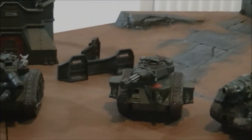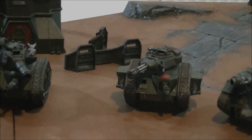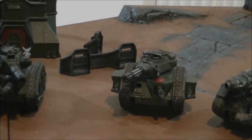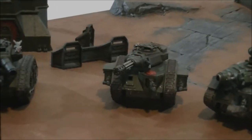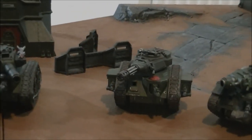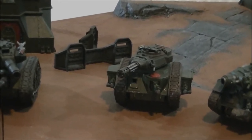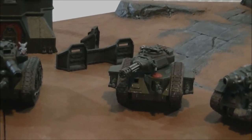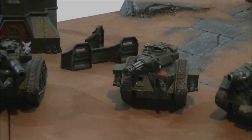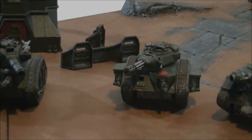The Punisher as well — that's also relatively cheap, about 140 points. 20 shots, Strength 5, no AP, Heavy 20. If you give it heavy bolters, you've got a lot of shots pouring out. I myself use a Punisher with Commander Pask as my HQ unit. So you've got Preferred Enemy and Rending on the Punisher cannon — it's deadly.